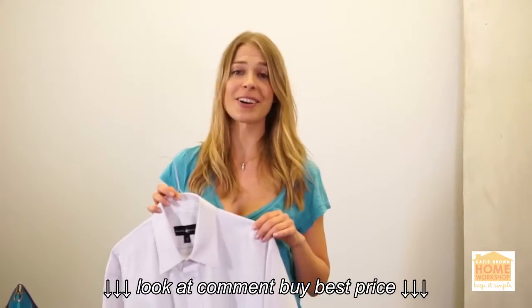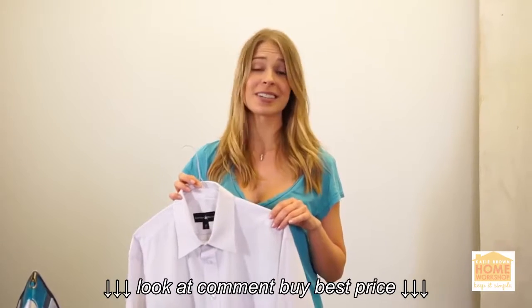Ironing is never going to be fun, but if you use these quick simple tricks you're sure to cut your ironing time in half — which, let's face it, is never a bad thing.